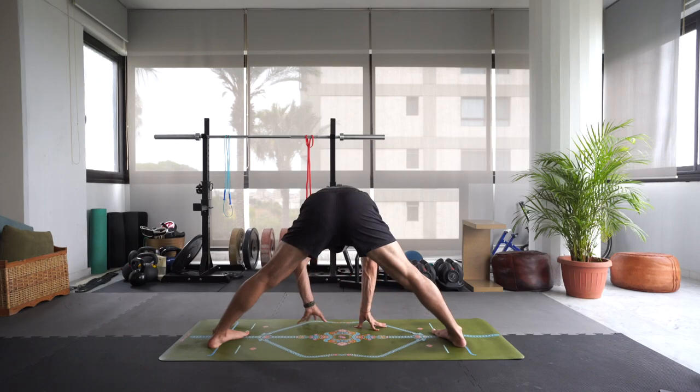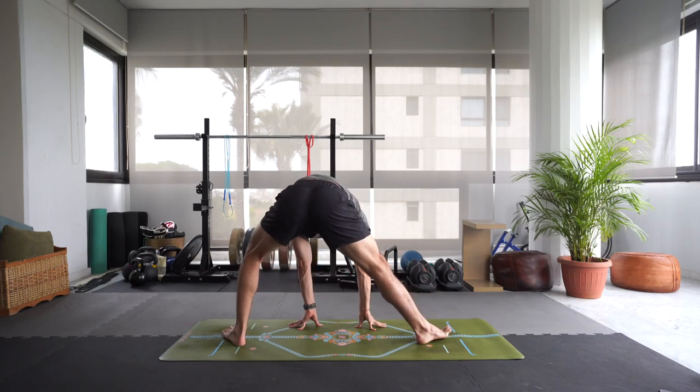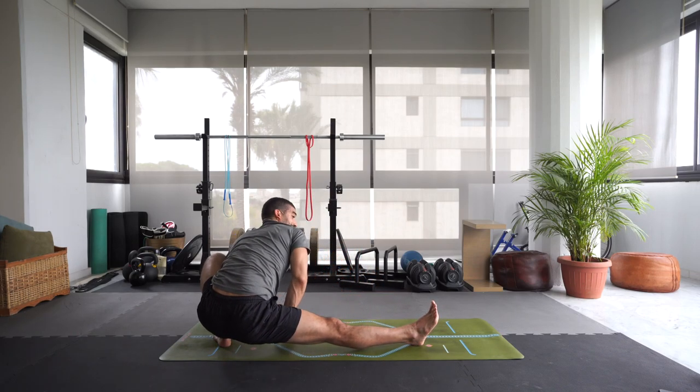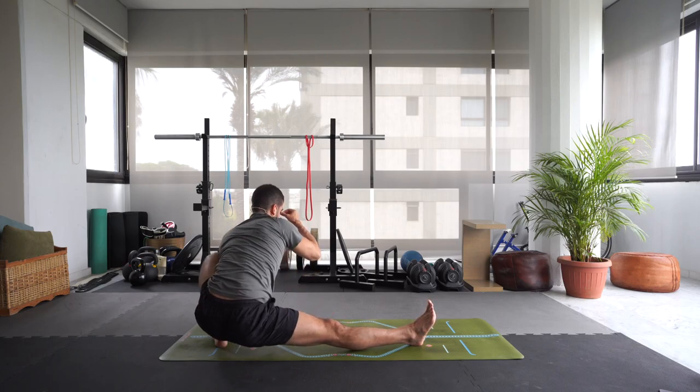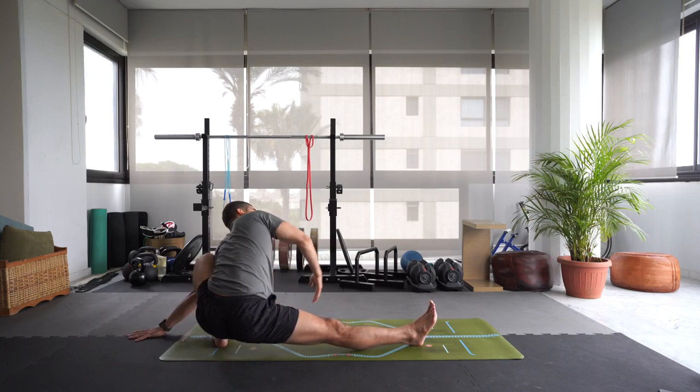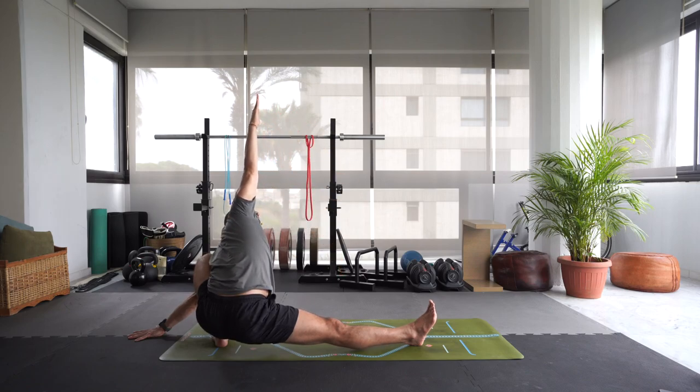Inhale, lift up halfway. Exhale, skandhasana — side lunge to your left side. Bend into that left leg. If you need to use your hands, that's fine. If your left heel is lifted, that's also fine. Bring the left hand out to the back of your mat. Inhale, reach that right arm up and over the head for a nice twist. I'll try to incorporate a lot of twisting in this little practice — it always feels good to move that spine in a different way, loosening it up with twists.